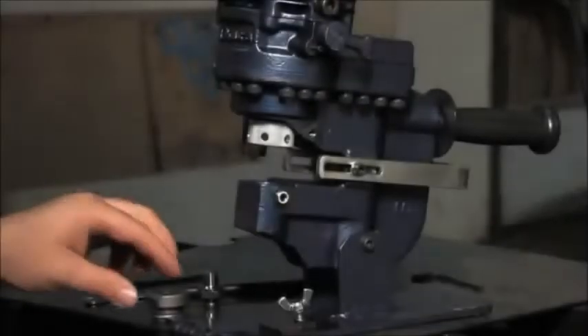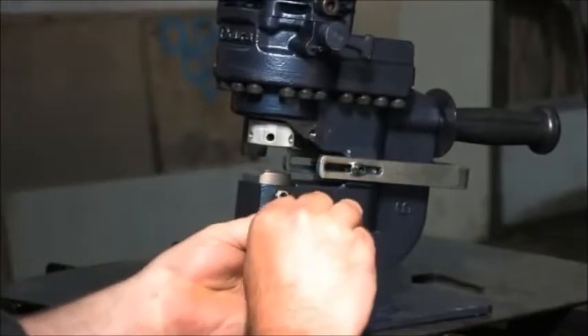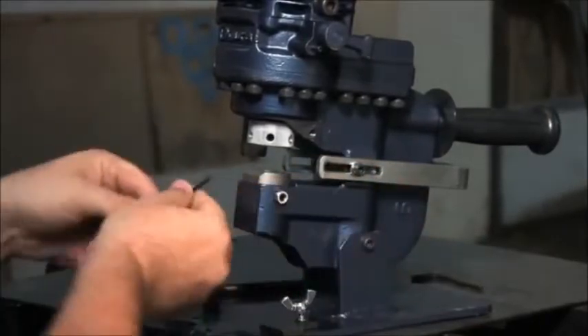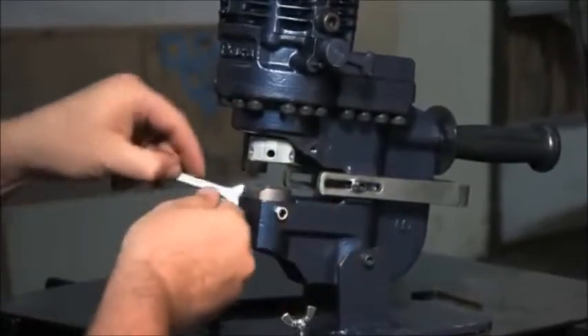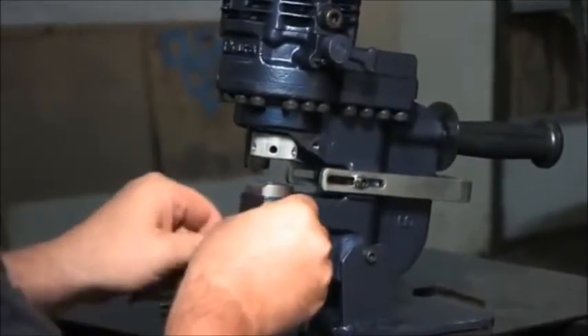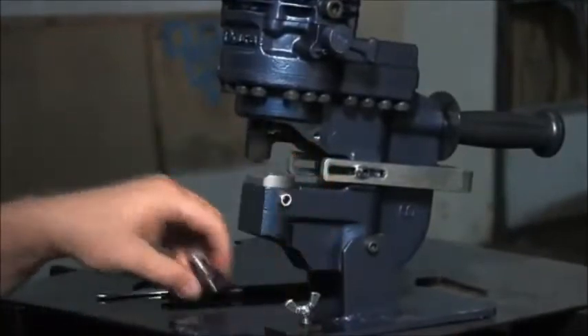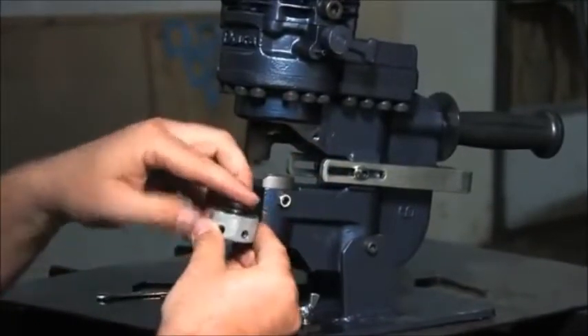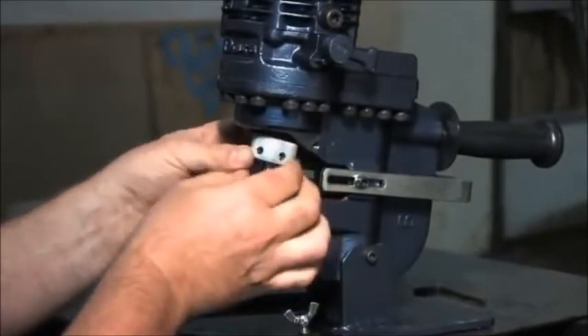To use a Hogan Ogura punch, install the die into the bottom cavity and tighten the screws. Install the punch into the punch piston. Be sure the punch is properly seated and the retaining nut is tight.